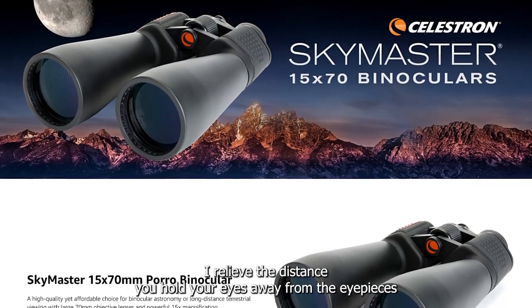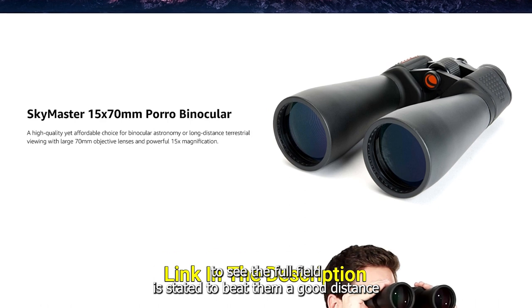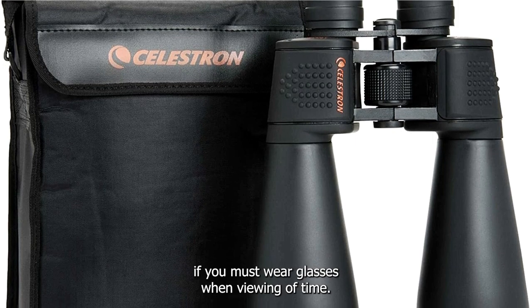Eye relief — the distance you hold your eyes away from the eyepieces to see the full field — is stated to be 18mm, a good distance for higher-powered binoculars and an important consideration if you must wear glasses when viewing.